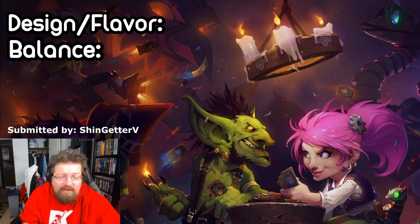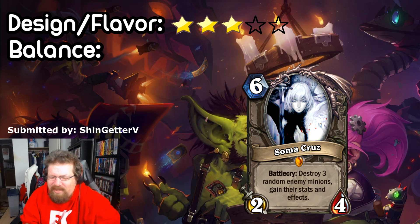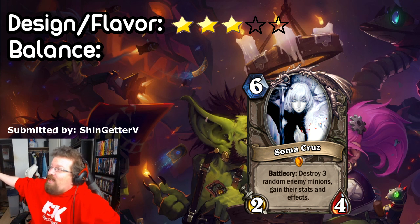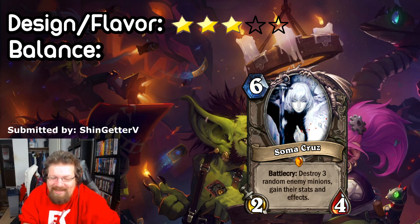Next from Shin Getter: Soma Cruz — a six-mana two-four neutral legendary. Battlecry: destroy three random enemy minions, gain their effects and stats. Yes, it's a Castlevania character. Flavor gets a three for the honorable mention. Balance is a one — this is ridiculous. Not only does it destroy three minions at six mana, but you gain their stats and effects. Imagine your opponent has Ragnaros, Lich King, and Ysera in play — you'd get all of that. It would be the most broken card ever printed.